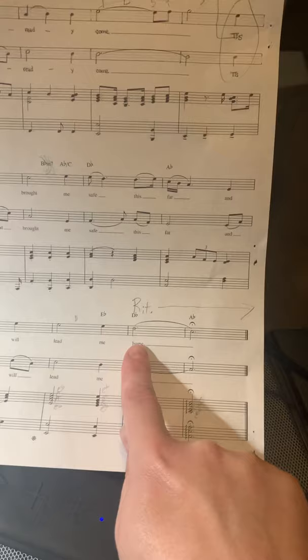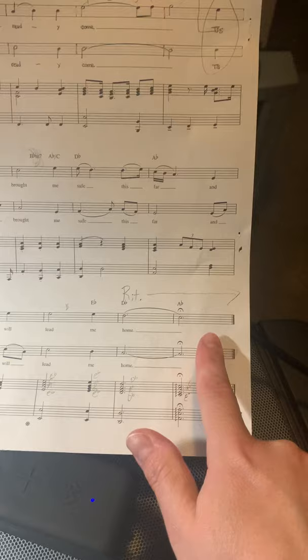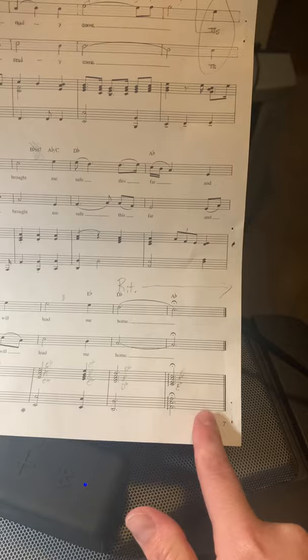We're going to go over that ending because that's the hardest part. First, some info: we're going to stretch this out with a ritard, so it's going to be about four beats, and then you'll go down the last step and hold that out for another three beats. This is all slower and held longer — try to hold that last note out until the music stops.